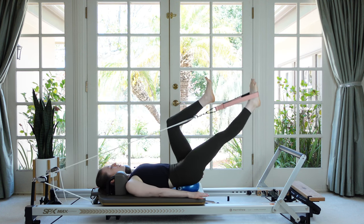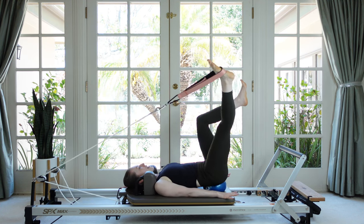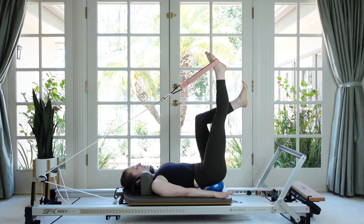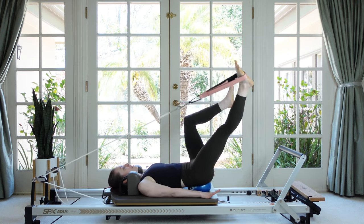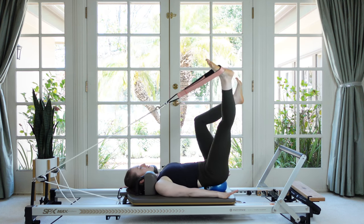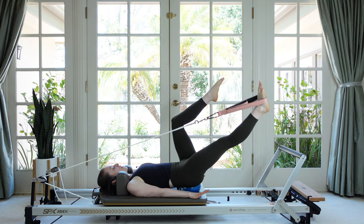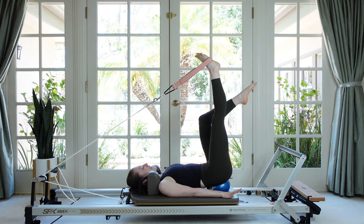Now let's reverse and go the other way. Really be in control of the spring — make sure you're not just riding on it, make sure you're nice and slow. The slower you go, the more it's your muscles moving the carriage rather than the springs carrying you. Let's do two more, and try not to move that tabletop thigh.